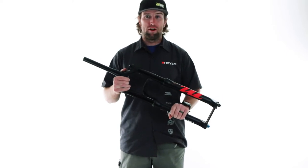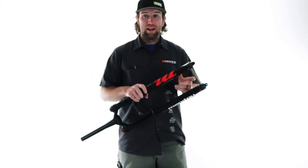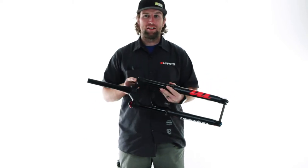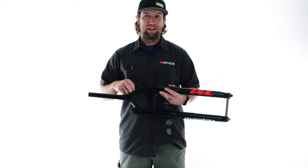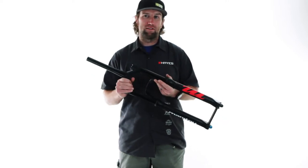Here I have the Madoc Pro. The Madoc Pro uses our Dorado air system and on top we have the IRT — the Infinite Rate Tune. It's a secondary air spring that really allows you to have the ultimate in air spring tunability.